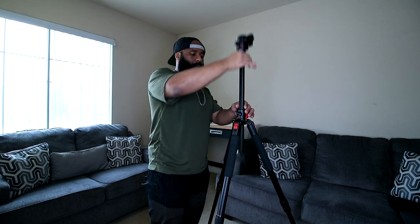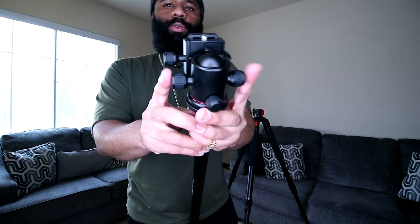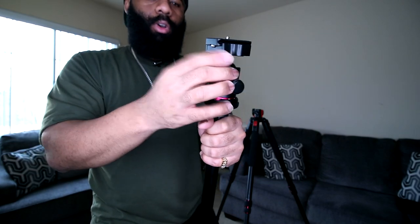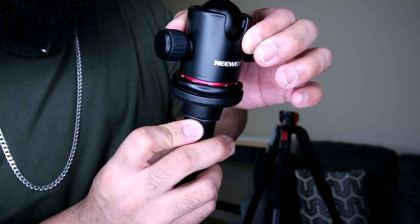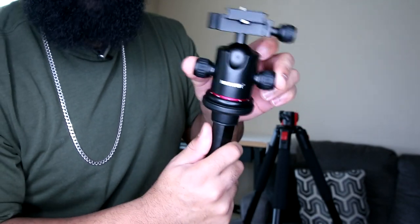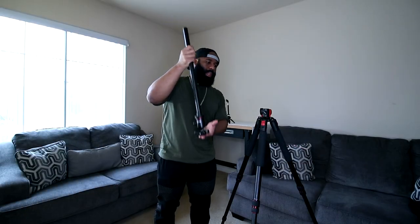There's a button on the bottom of the center column — pressing it releases the column from the tripod entirely, so you can size it how you want. There are two knobs on the ball head: loosen or tighten both for 360-degree movement and vertical angling. There's also a separate knob to rotate the entire ball head mount. It has numbers so you can see exactly what angle you're rotating to, and it has some resistance so it feels quality-built.